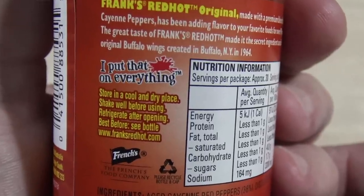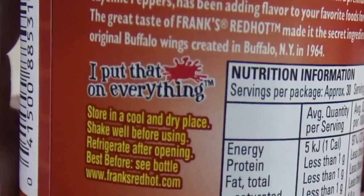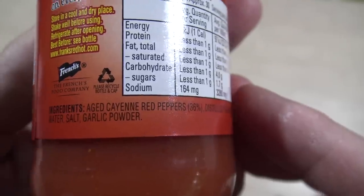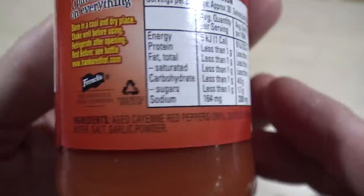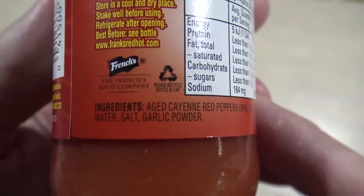You probably know it's got the saying 'I put that [bleep] on everything' — that swear word you can't even say on YouTube anymore. Let's check out the ingredients and see what it's actually made out of. Ingredients: aged cayenne red peppers 36%, distilled vinegar, water, salt, and garlic powder.